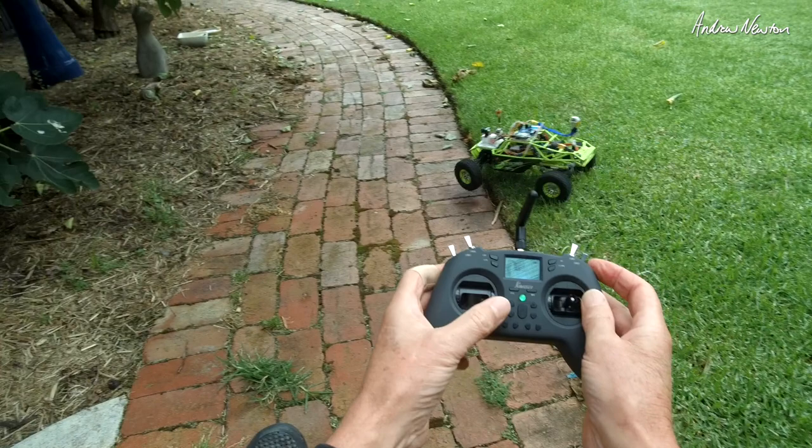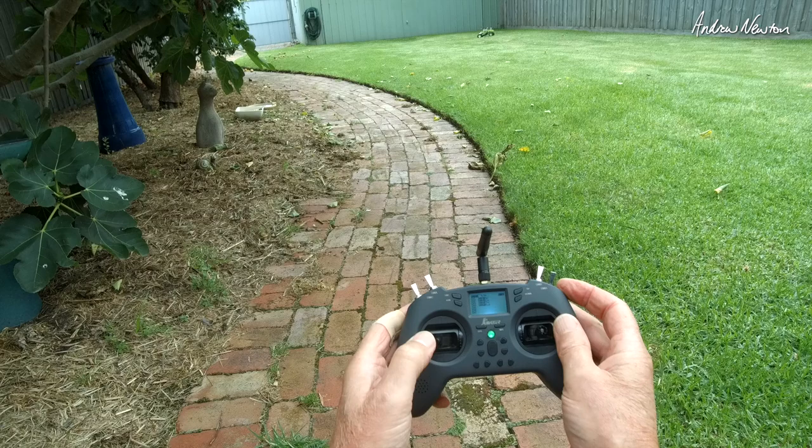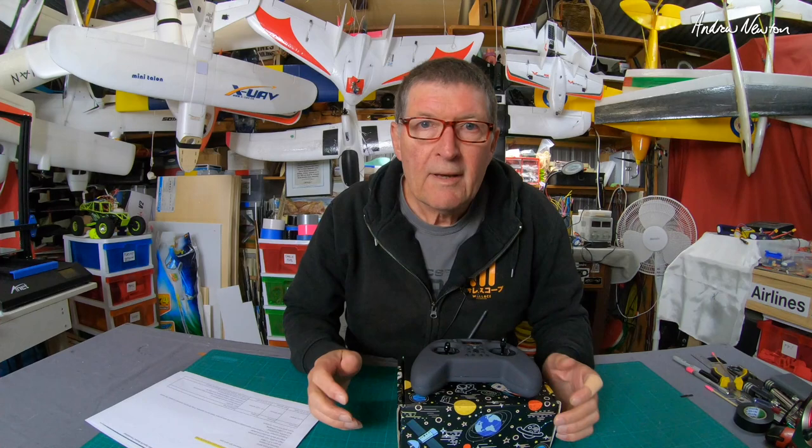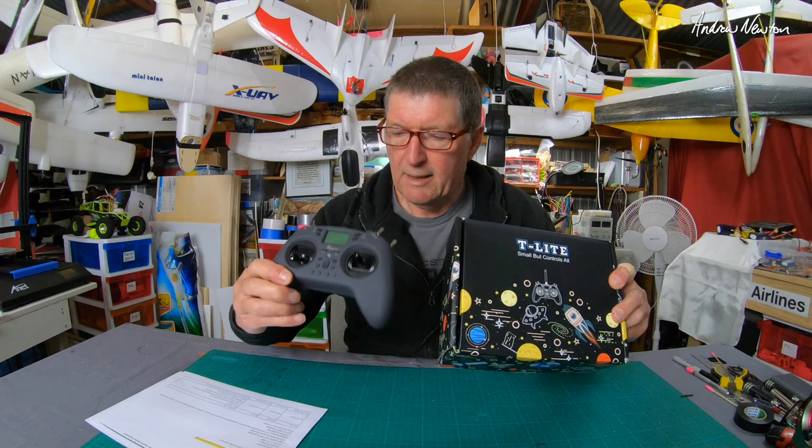So this is full iNav with filled waypoints, return to home, fail safe, all of that sort of stuff. Alright, so let's go into the workshop. We'll do the unboxing and all the technical stuff. A lot of fun — let's have a closer look at it now.